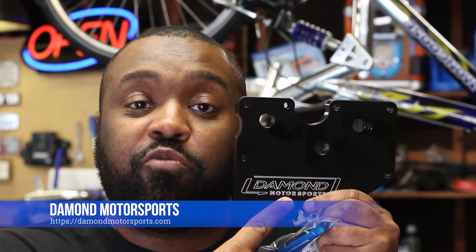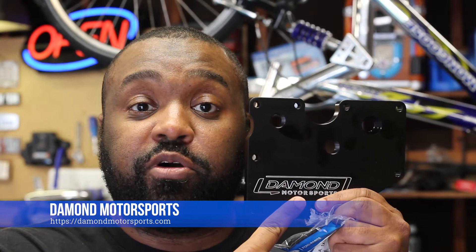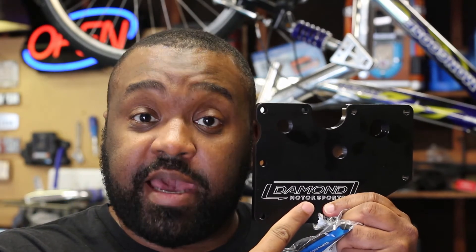Today I will be installing this PCV plate from Damond Motorsports. It has the factory PCV mounting hole as well as two extra ports which will allow you to connect an oil catch can, which is something I'll be adding in later videos. I also went ahead and got a new factory PCV valve with the gasket, and the plate comes with the necessary bolts and brass fittings.